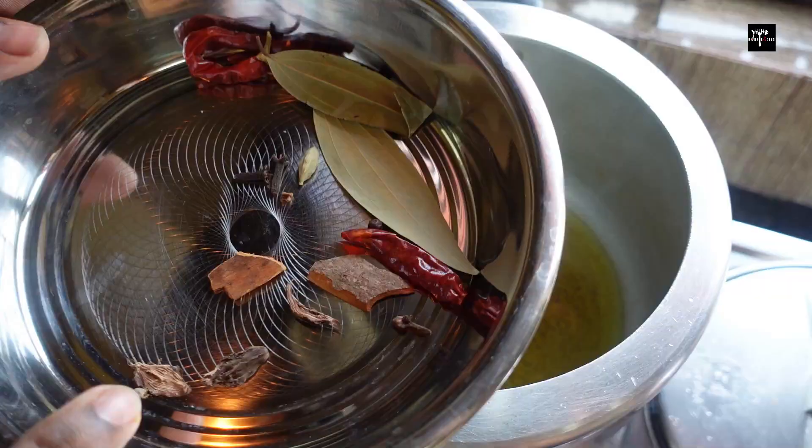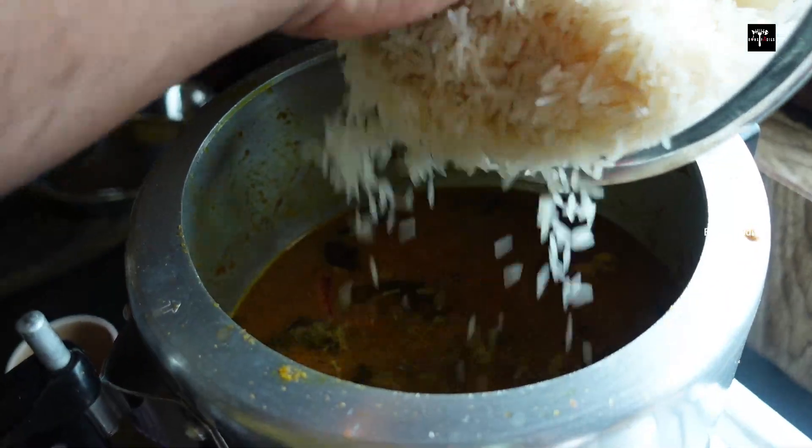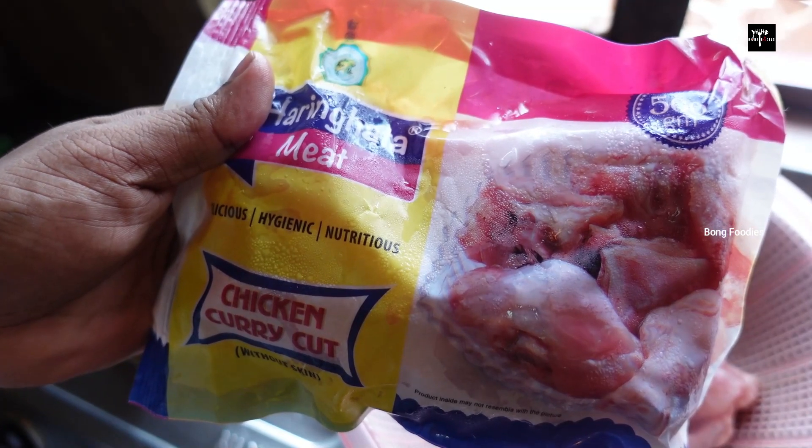I'm going to take a look at this recipe. I found a very special chicken for now.